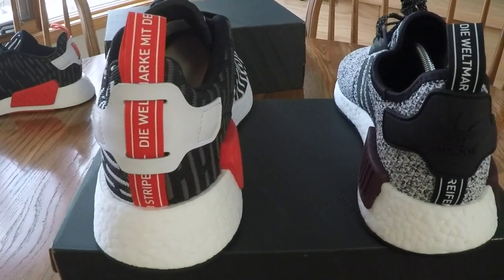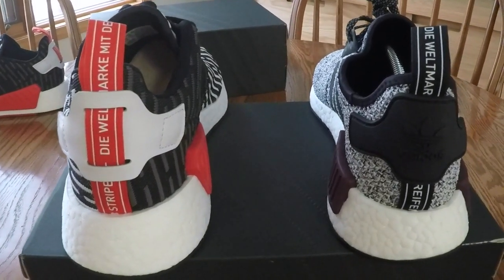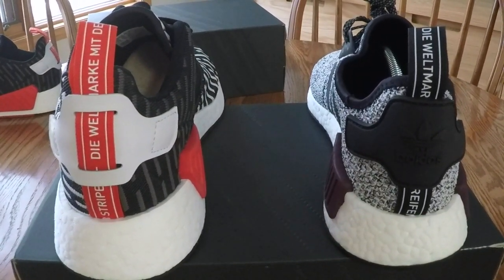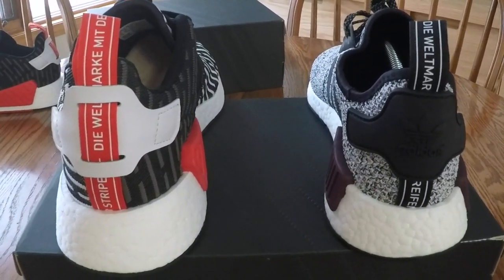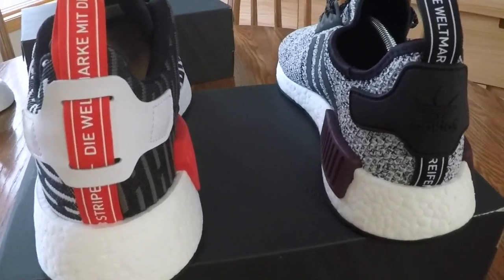It still has the nipples on the boost. These ones have three all along the back, which is the same as the R1s. Another difference: look at the depth of the boost. The boost on the R2s is significantly thicker at the back.